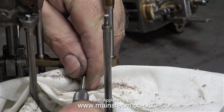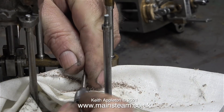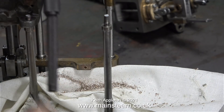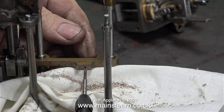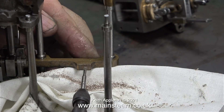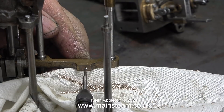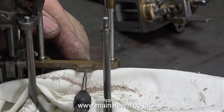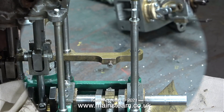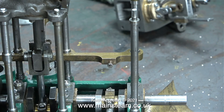Now it's time to thread the hole using a 7BA tap, but there is a problem — I can't use my standard tap wrench because the handle fouls the base casting. I change it for one of a set of pin vices, which are very useful for jobs like this. I really don't need to apply much pressure to tap a 7BA hole in a piece of gunmetal. After I finish the threading I check that the hole is okay by fitting a 7BA bolt and it looks good.